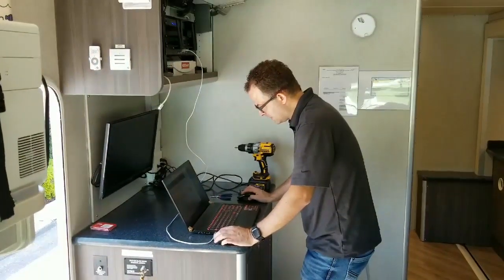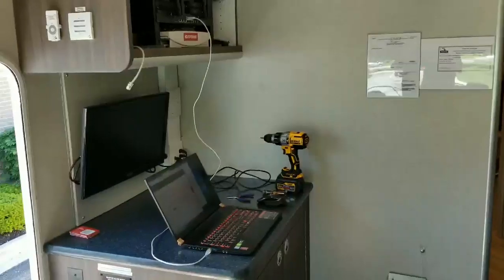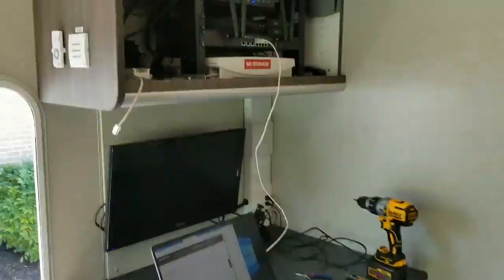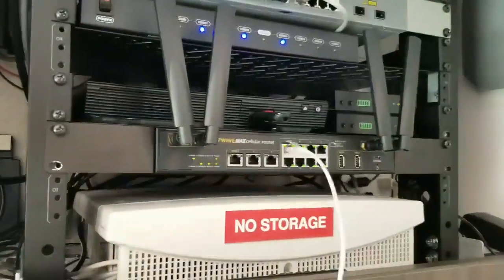Here we got Pete working his magic, setting everything up on the MBX. Got the MBX installed — clean as a whistle. Pete's in there doing all the configuration of the router for the SpeedFusion tunnel back to the data center 580, which is in this building.